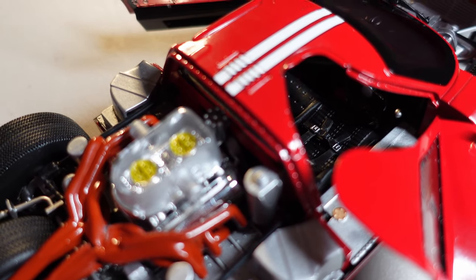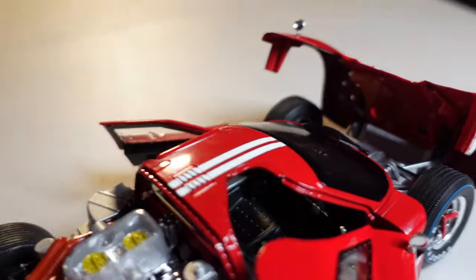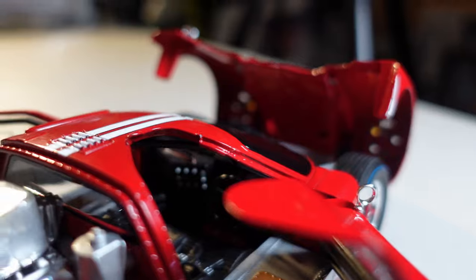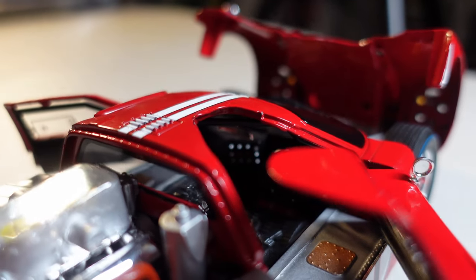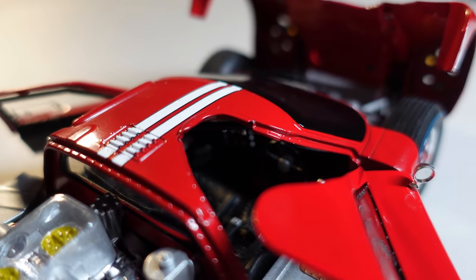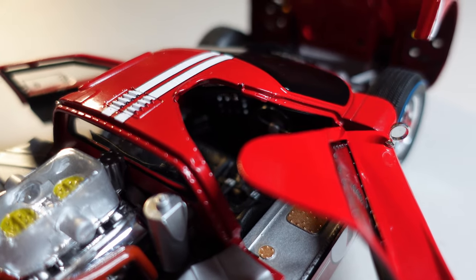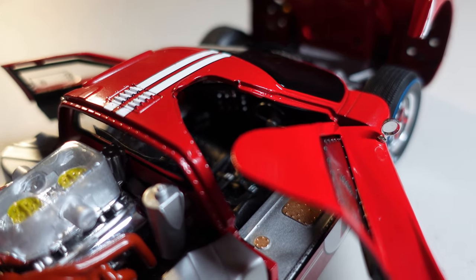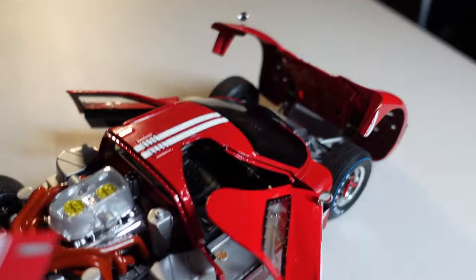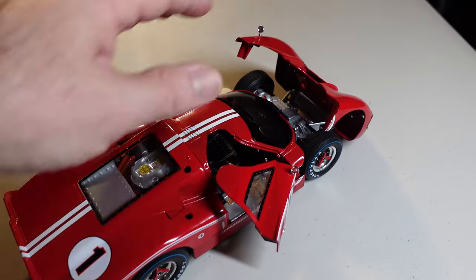Like on the previous model, everything is plastic. Everything that you see there is plastic. I'd like to show the inside, but it's very difficult — the car is very small. It's a shame. The doors don't open too much because it's a racing car.